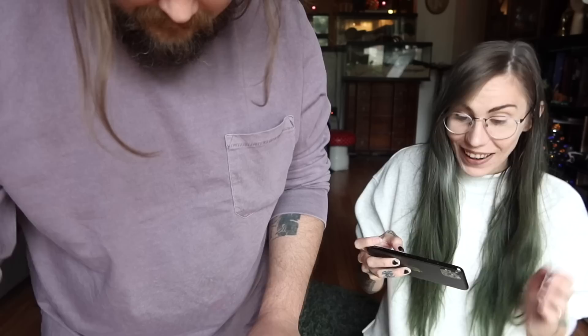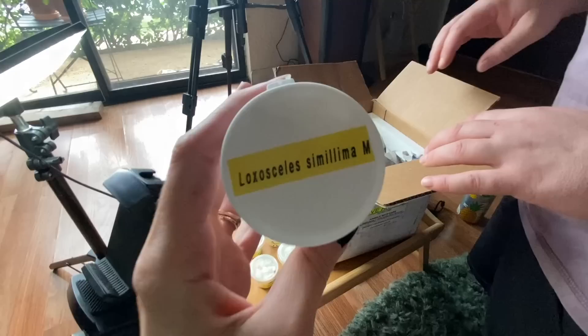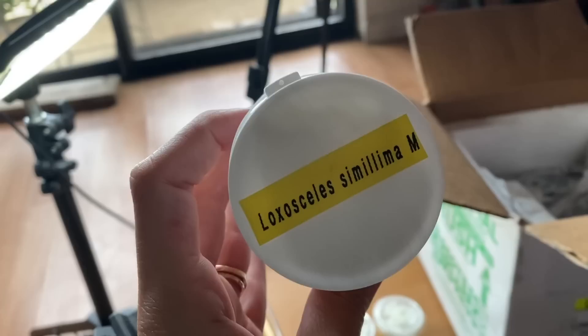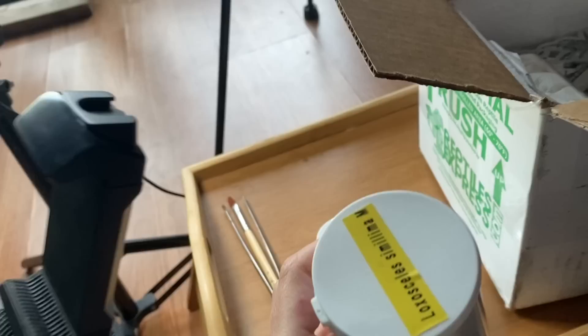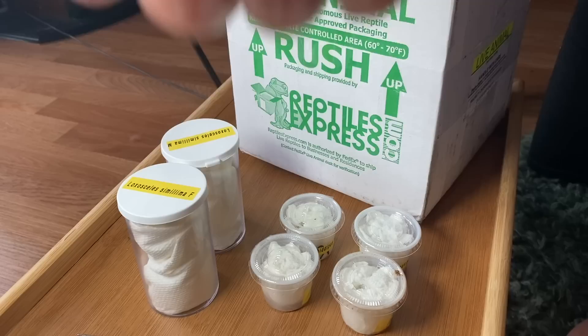Oh Tom, you follow directions. Let's take a second to talk about this — it's the Loxosceles similima. I told him to put it in a vial with paper towel so I wouldn't have to rehouse it, but there's a lot of paper towel and I can't see it. Oh my god — he sent me a female AND a male! We will not be breeding these, just so we're clear. The female's probably already been paired.